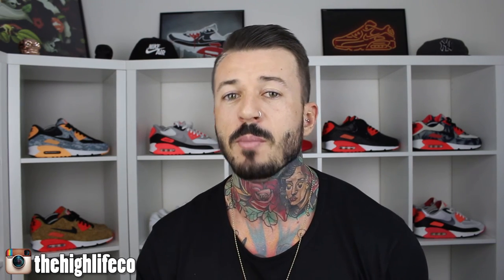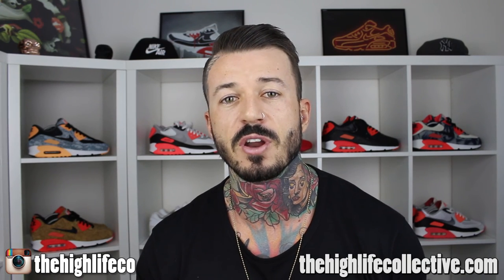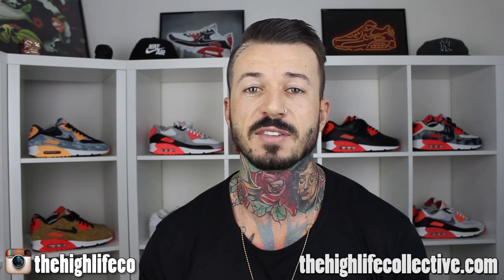Alright, that's it guys, thanks for watching. Tell me what you think about the Icarus — leave a comment, are you feeling it or not? If you like the video and you want to see more of my sneaker reviews, hit subscribe, hit like on this video. You can find me on Instagram at Danny underscore Fox, follow my lifestyle blog at The High Life Co, plenty more great content coming out on our website www.thehighlifecollective.com. That's it from me, I'll see you guys next time.